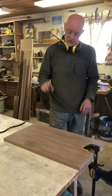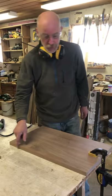I've got the top cut to finish size and then I planed it down from about an inch and a quarter to an inch, so now I'm going to put a chamfer on the bottom side of the tabletop.